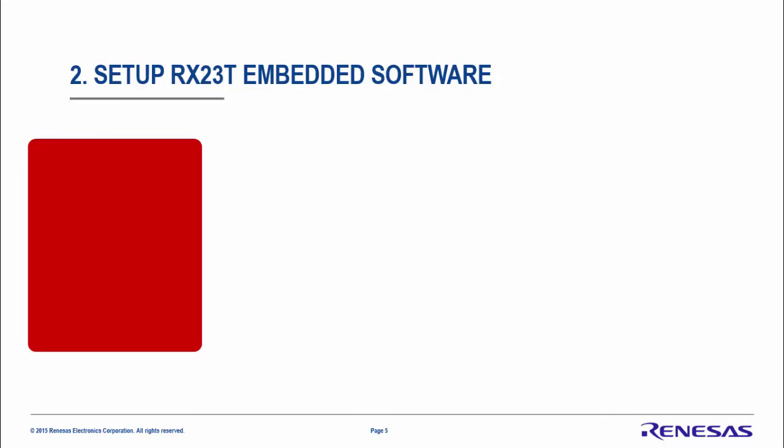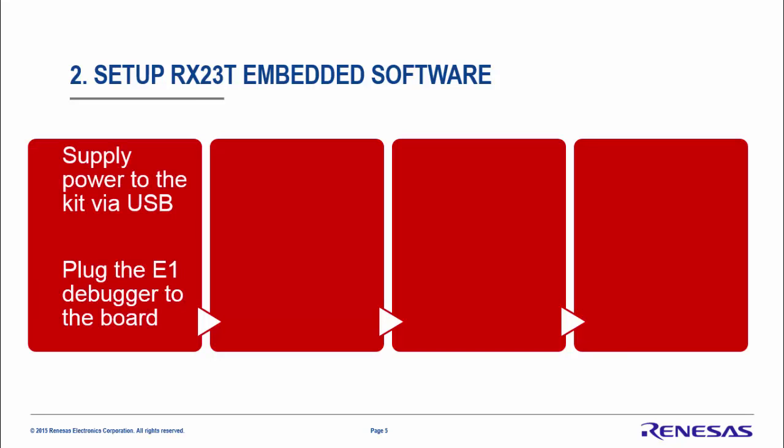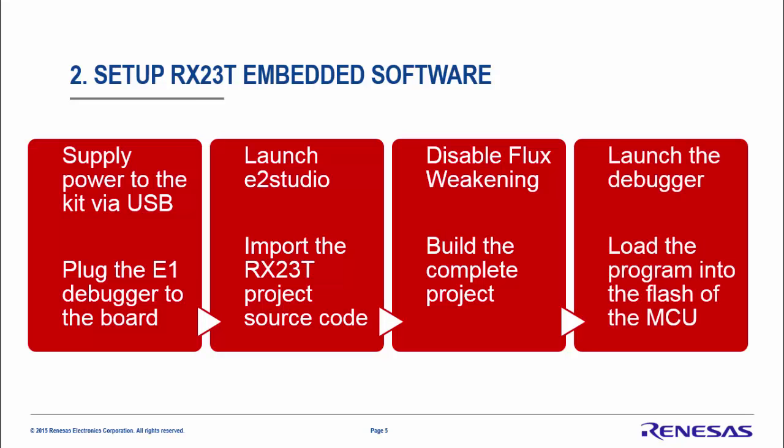Let's move on to preparing the embedded software running on the RX23T. First, supply power to the kit via USB, then plug in the E1 debugger to the board, and launch eSquare Studio. Import the complete RX23T project source code. We will disable flux weakening in order to achieve the maximum speed at maximum current. Then build the project, launch the debugger, and load the program into the flash of the MCU via the E1.